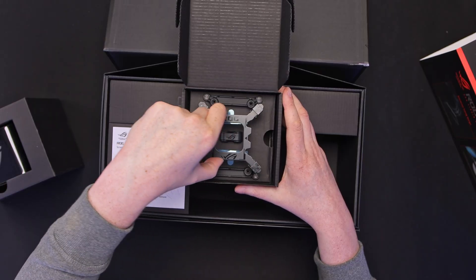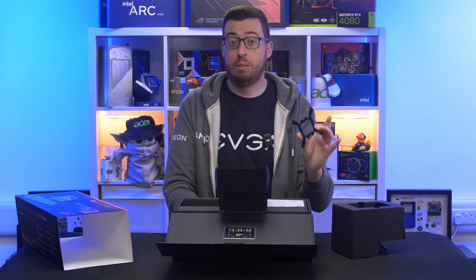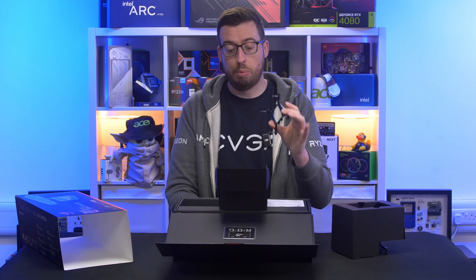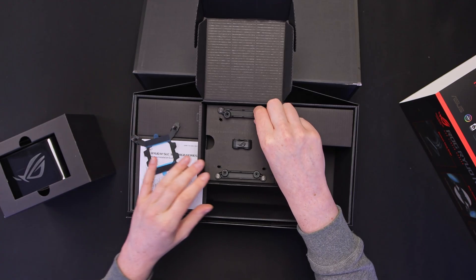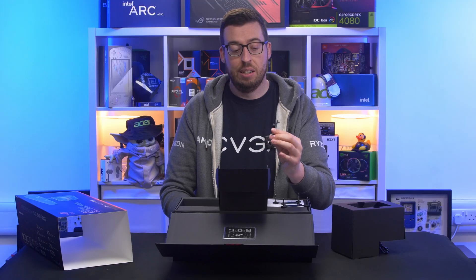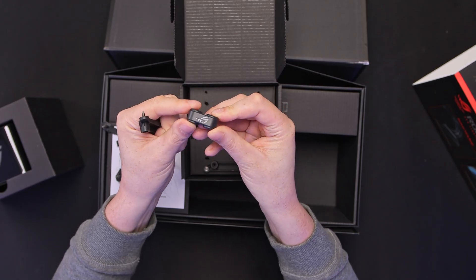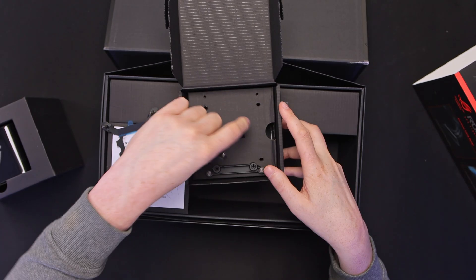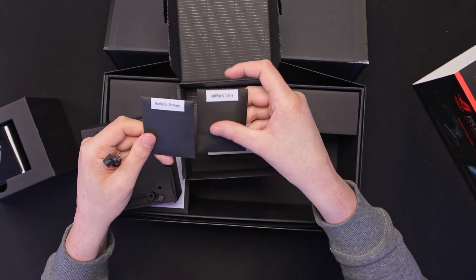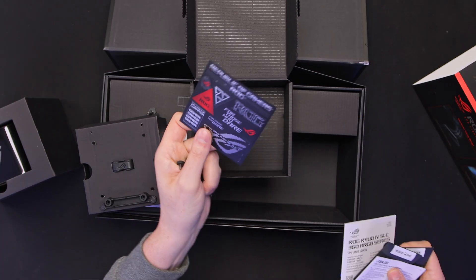We've got our back plate — this is going to be for Intel. This cooler is going to support Intel 1700 and 1851. There isn't anything prior to that so it's only going to be the most recent four years of sockets for the Intel side. Then for AMD we have support for AM4 and AM5, being the same spacing so you can support all of those. We've got radiator screws, Intel, plastic collars, some documentation, and then lastly some ROG stickers.